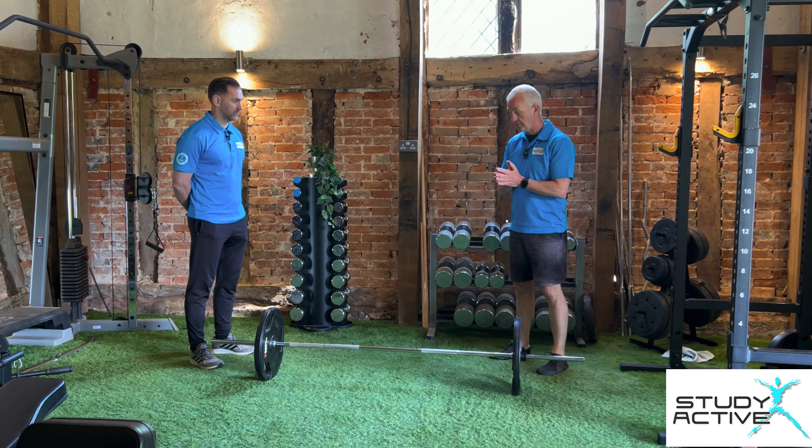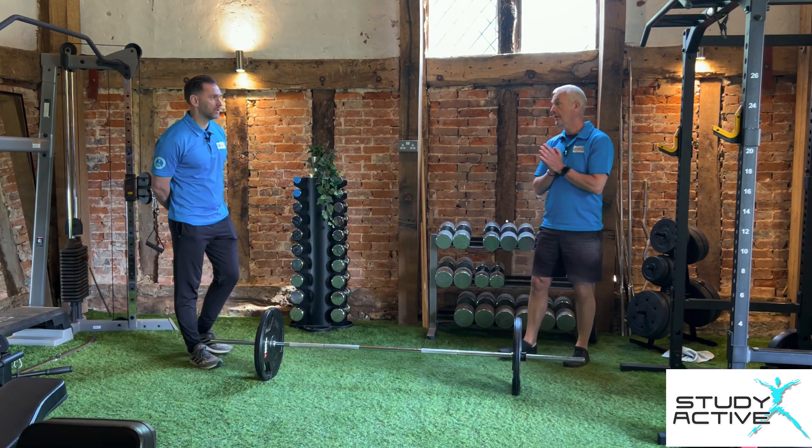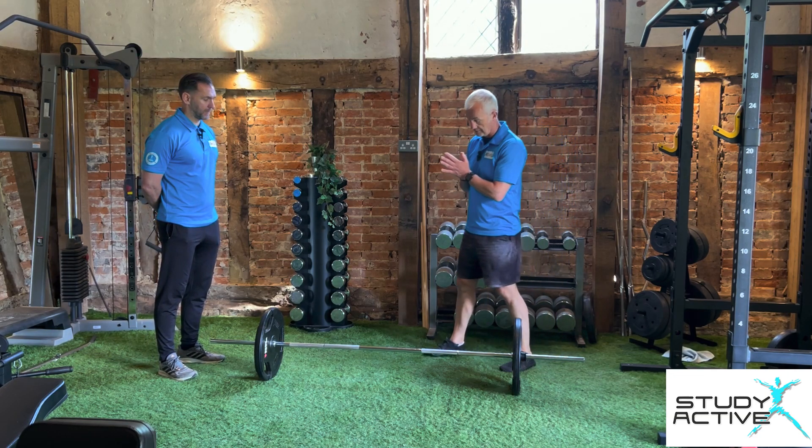We've got a relatively lightweight setup on the bar. It hits more the posterior chain — so your hamstrings — it brings in your hamstrings more and not your quads. Your quads are left out, less than the quads.